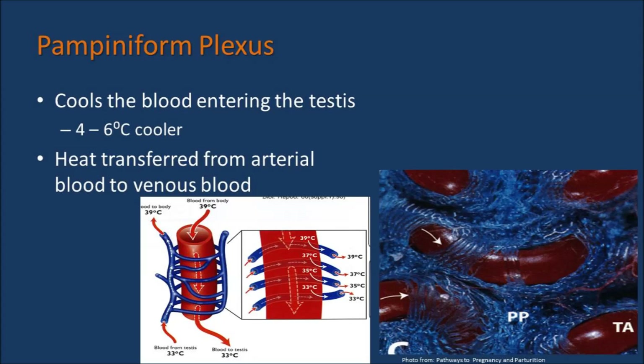The Pampiniform Plexus, the other item housed within the Spermatic Cord, is responsible for cooling the blood as it enters into the testis. The blood within the testis is 4 to 6 degrees cooler than body temperature. This heat transfer is necessary for proper spermatogenesis. The transferring of heat goes from the arteries to the venous blood and out through the walls of the scrotum. The picture shown here shows the interconnectedness of the arteries and veins within the testis. There are many veins that circulate around the arteries that help dissipate that heat and allow the cooling effect we see.